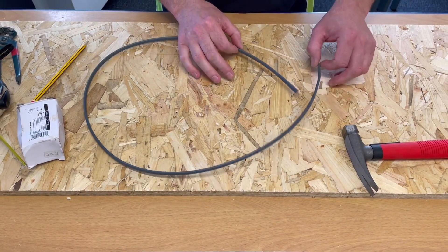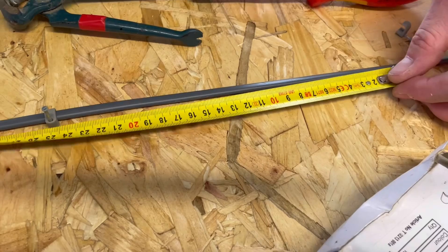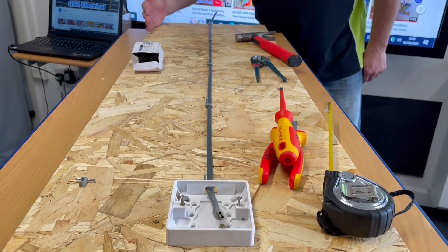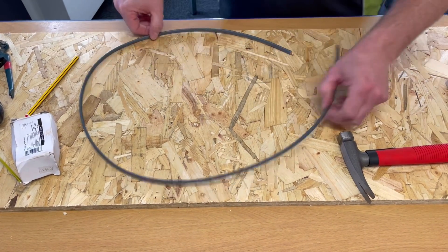In a previous video I clipped twin and CPC cables to a wooden board and showed you how to get it flat with equal clipping distances. I said I'd go on and do the bend of a twin and CPC cable, so we're going to put a nice smooth 90 degree bend in it.